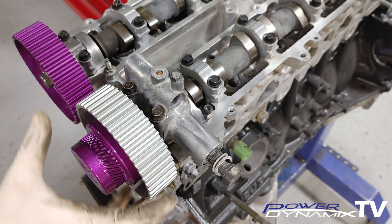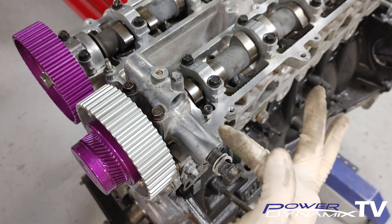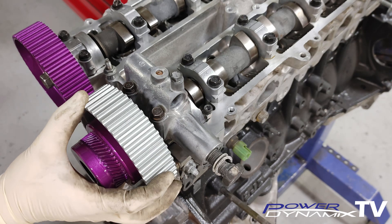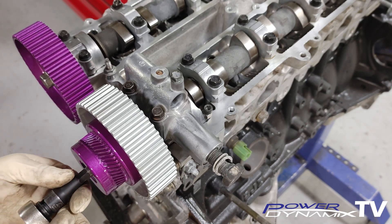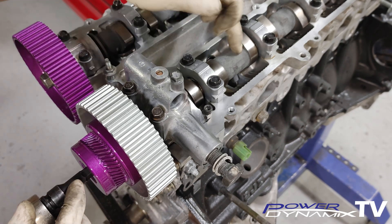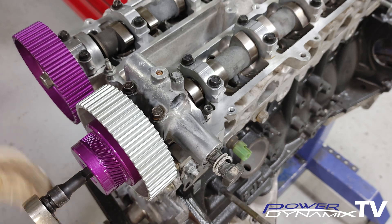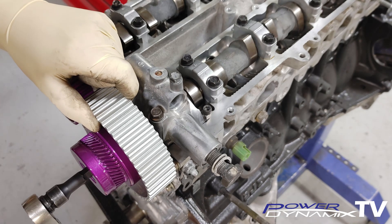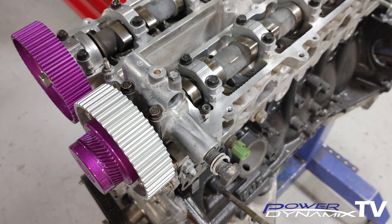Here's what I meant about the gear having slack: watch closely — the gear has 60 degrees of back-and-forth movement. This allows the ECU to command the solenoid for the variable valve timing, which pressurizes the internal of the gear and allows it to advance as commanded. If I hold the gear stationary and rotate the camshaft, you can see it moves 60 degrees before it actually catches the gear. That's what you have to be careful of when setting the timing.